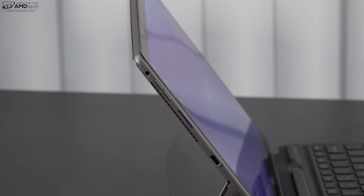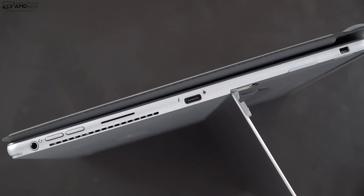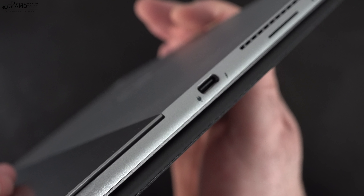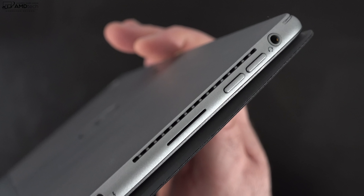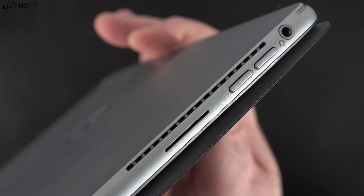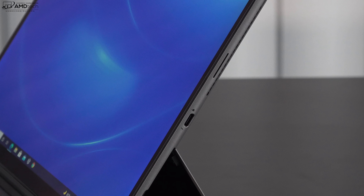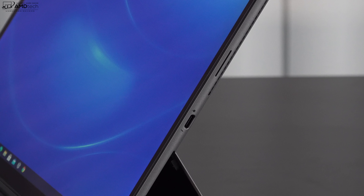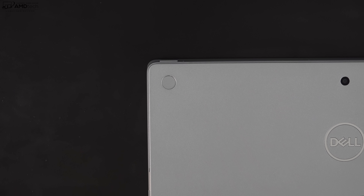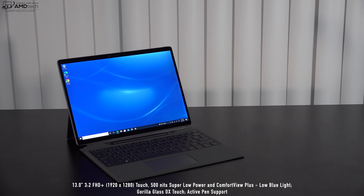On the left side you get a Kensington lock port, a Thunderbolt 4 port that does data, charge, and display out — you can run multiple 4K monitors as well as one 8K monitor — a speaker grill, volume up and down buttons, and a 3.5mm headphone/microphone combo jack. On the right side is a second Thunderbolt 4 port and a second speaker grill. The power button is on top and the fingerprint scanner is on the back.